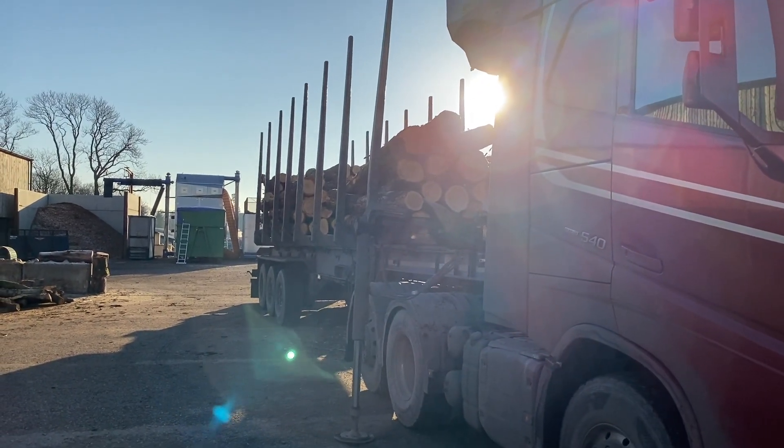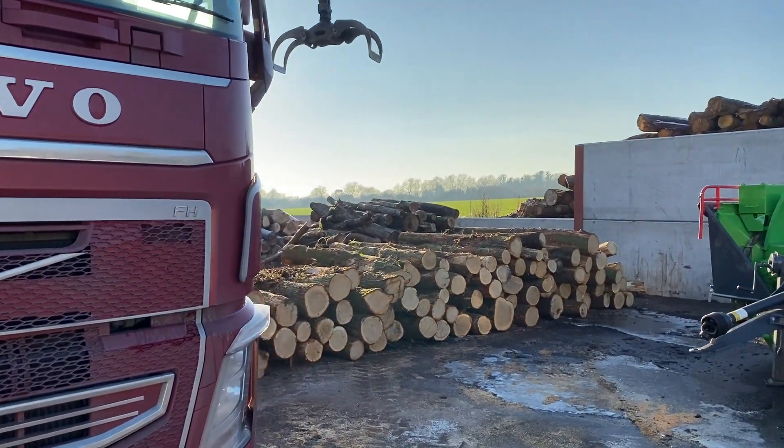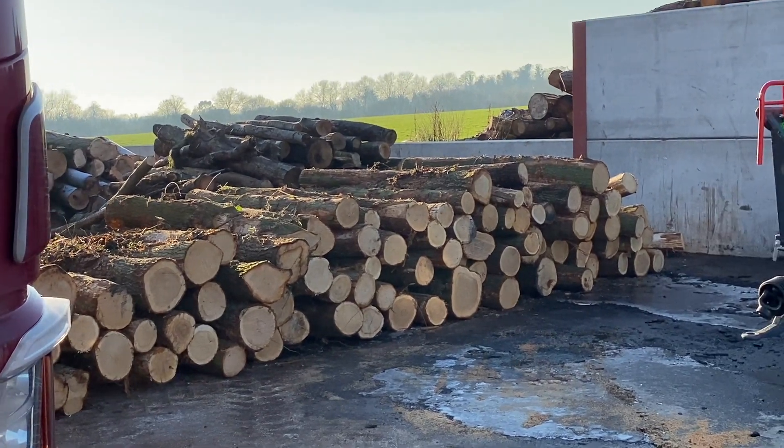This is the second lorry coming in now - this is really nice stuff. It's all going to go through the processor - it's very even though. It cost me a lot, but here we go.